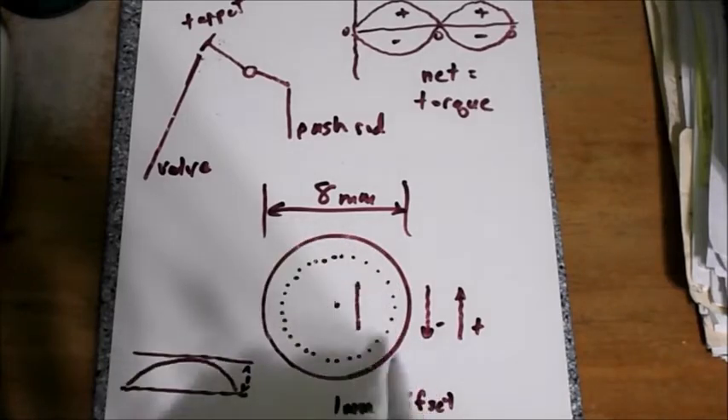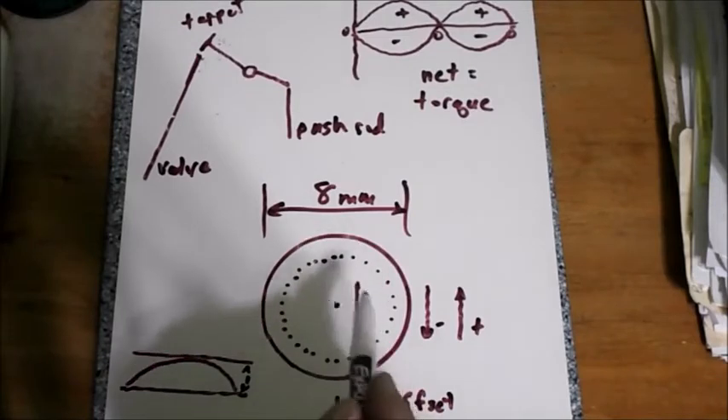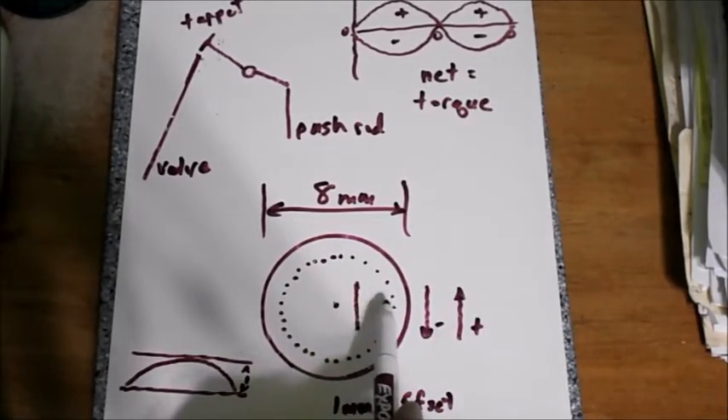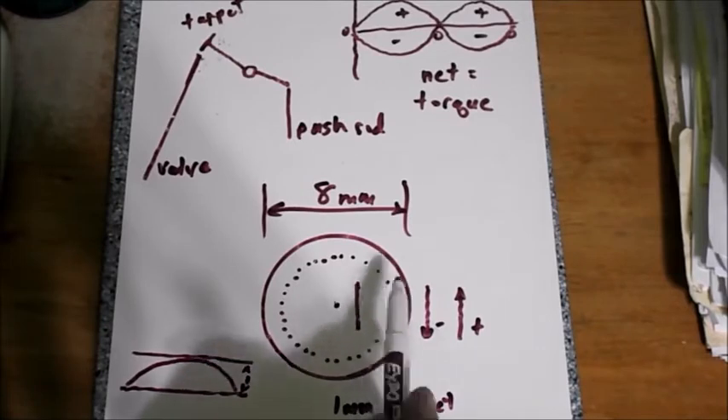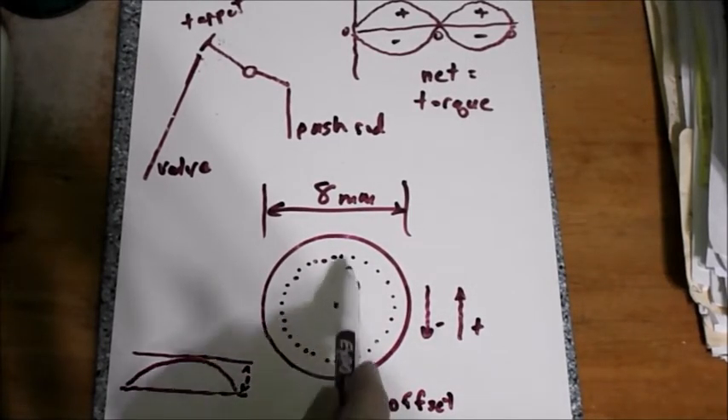This curve from here to here to here is the path across the 8mm valve tip. I offset it — about one millimeter, two, three, four millimeters to scale. I push it, it opens, then I let it fall back. So it goes up and down and up and down. I get two pushes in one direction and two pushes in the other direction.